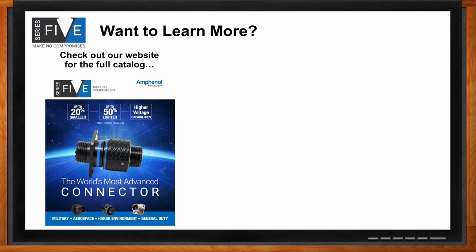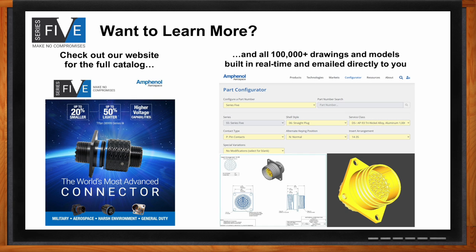Where should your audience go for more information about the Series 5? The Mouser website is an excellent place to start - you'll find all data sheets and drawings for connectors available off the shelf, plus the entire catalog with all the options and accessories including caps and backshells. You'll also find a link to the Amphenol Aerospace part configurator, where you can configure over 100,000 part numbers and in real time download 3D models and drawings for any part in the catalog.